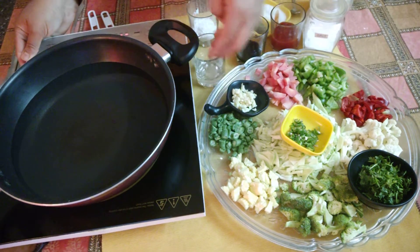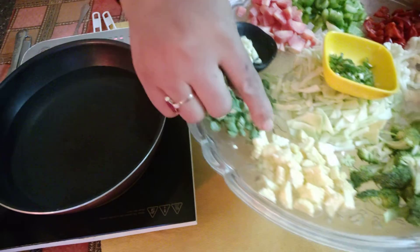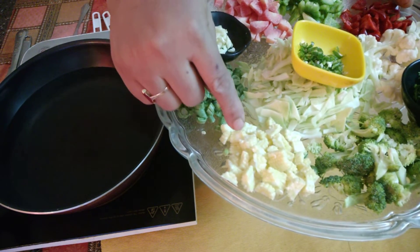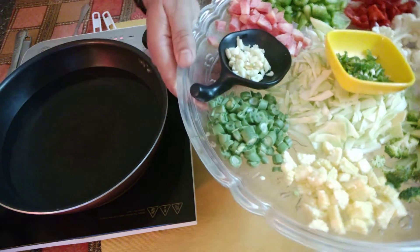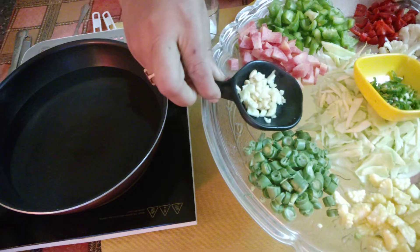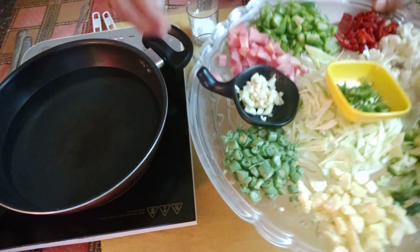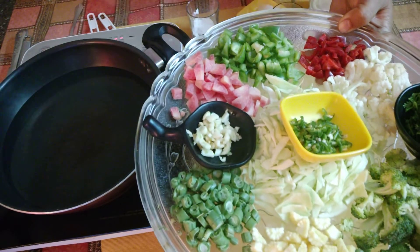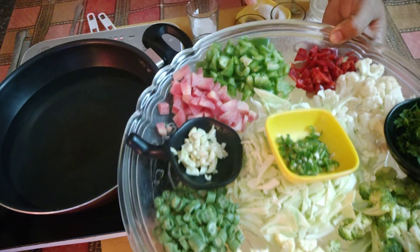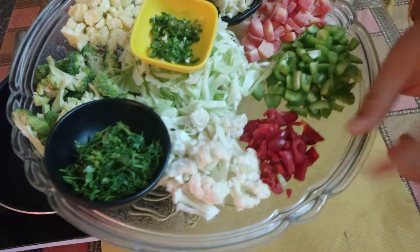Now I will tell you which vegetables we are using. You can see I have cut 2 baby corn and 4 beans. I have also cut some garlic. This is a green medium-sized capsicum and this is also a red capsicum.